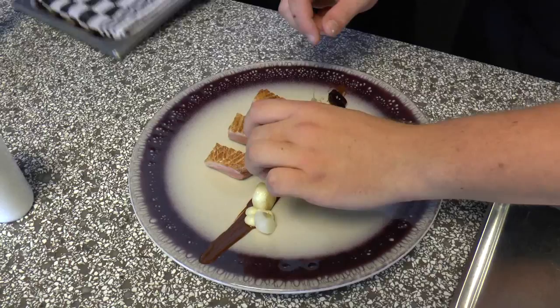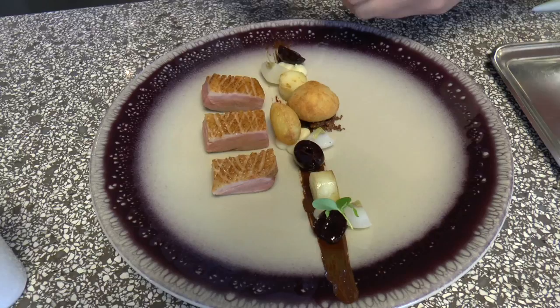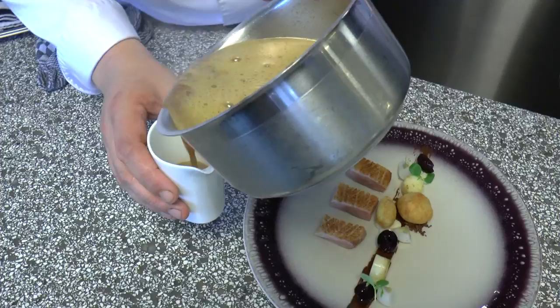Some cherries with it. Sofie potato. Cheer of the legs of the duck. I present you the duck with cherries and chocolate.